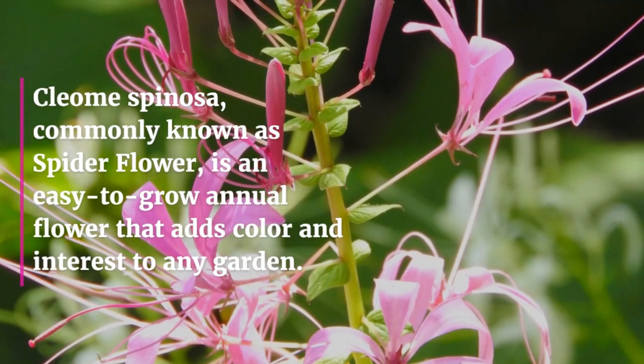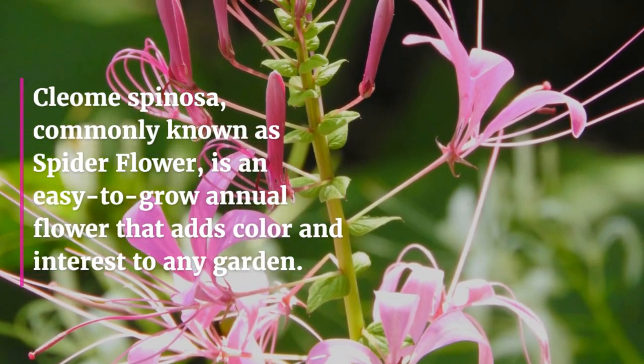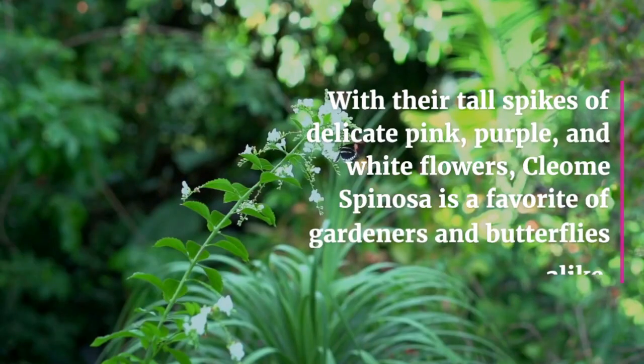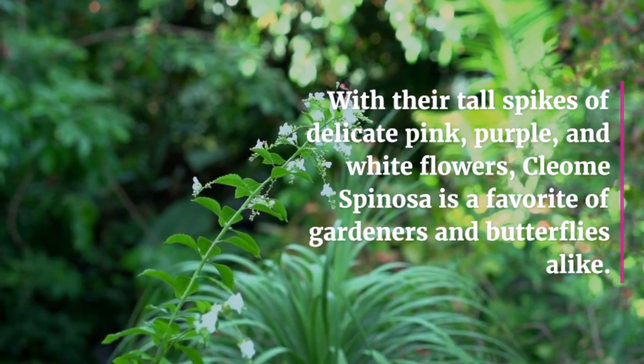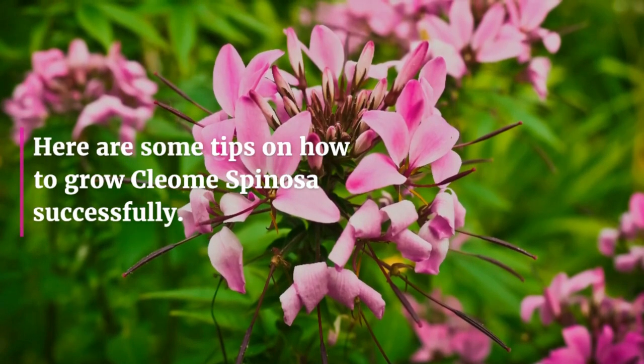Cleome Spinoza, commonly known as spider flower, is an easy-to-grow annual flower that adds color and interest to any garden. With their tall spikes of delicate pink, purple, and white flowers, Cleome Spinoza is a favorite of gardeners and butterflies alike. Here are some tips on how to grow Cleome Spinoza successfully.